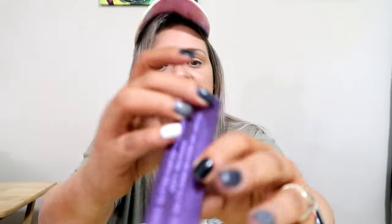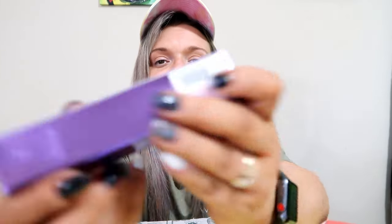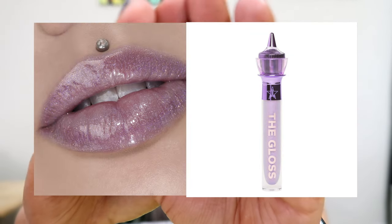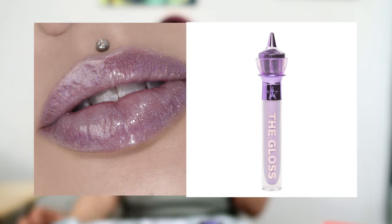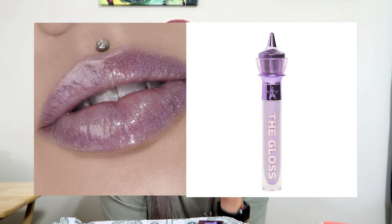We got one of the glosses. It is in Sickening. I'm going to pop up what this gloss looks like, just because I don't know if we're going to keep it.